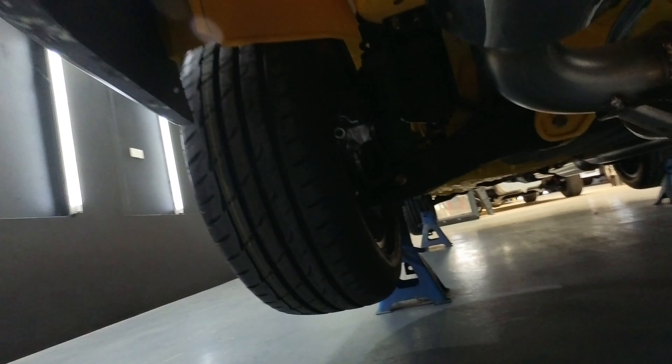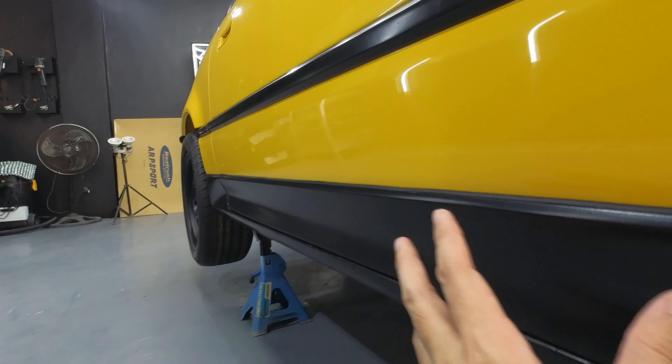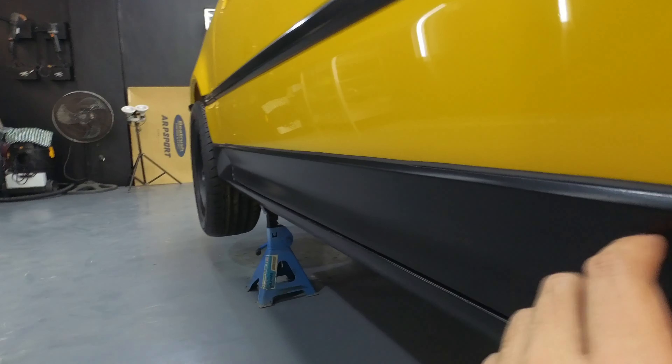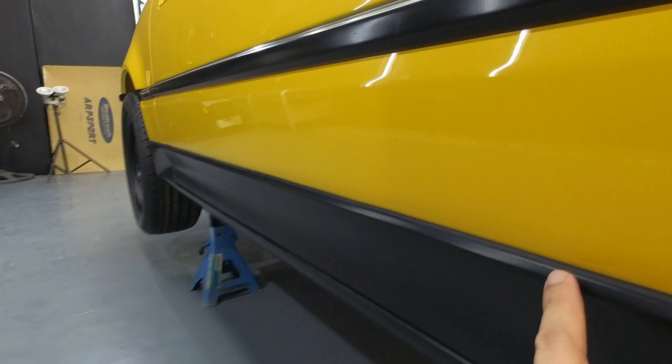This is the middle side of the car. Yung mga rubber moldings — dati medyo madami nang biyak-biyak, malutong na — yun yung moldings niya. Pwede nating i-cut and make it a little better.